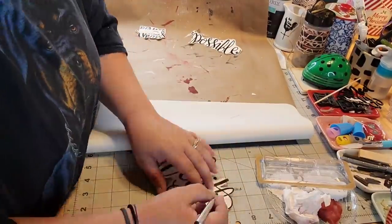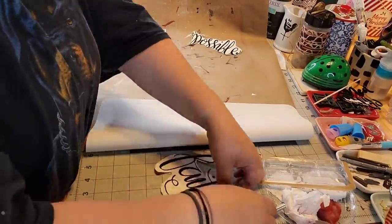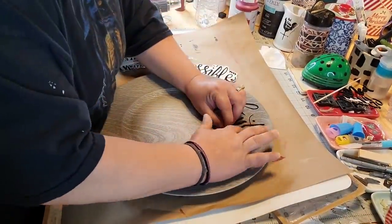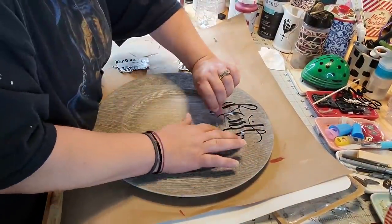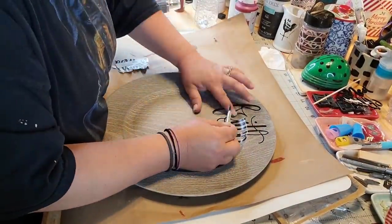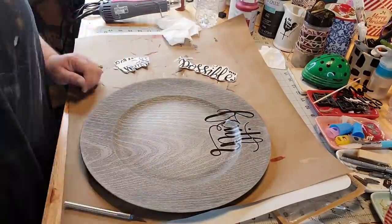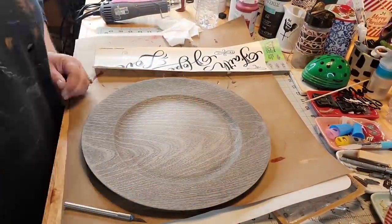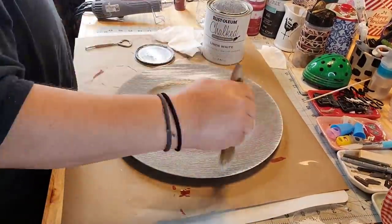I put it back on the paper it came on, dug it out of the garbage. And then I took an X-Acto knife and really went in there — all around that stuff — and it made it way too thin. And I kept picking it up and laying it down until finally I picked it up and it tore. I was so sad.